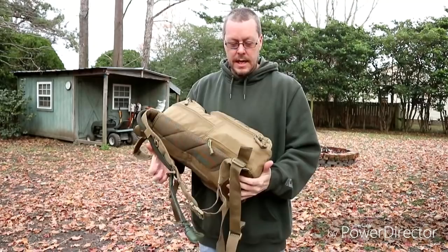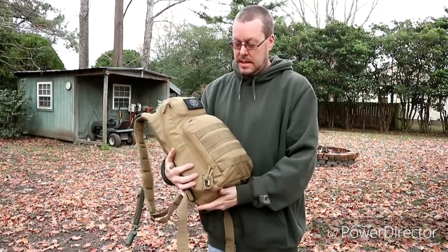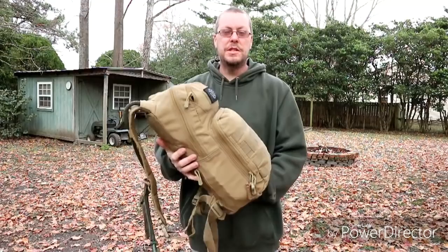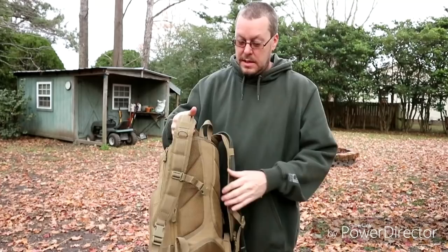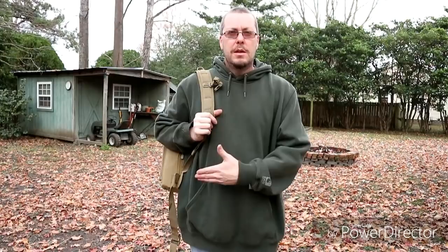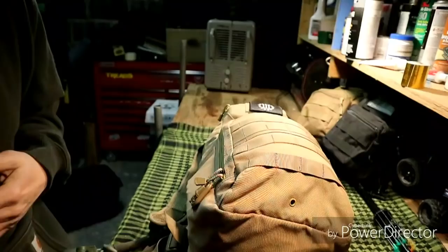Welcome to the video. Today's video is going to be on my bug out bag — this is my personal one that I keep in easy access. It's packed to the brim, almost to the point of stretching too much, but it's a perfect size and doesn't weigh too much. It has a hydration pack built in, which I like. It's a Condor bag — I can't remember which model, but it works well for my setup.